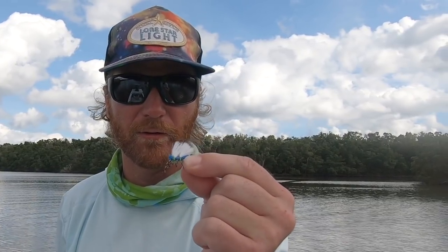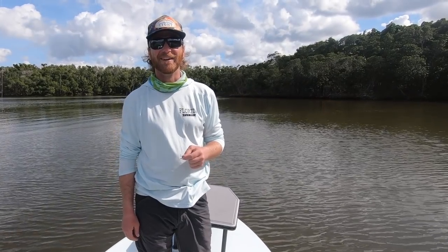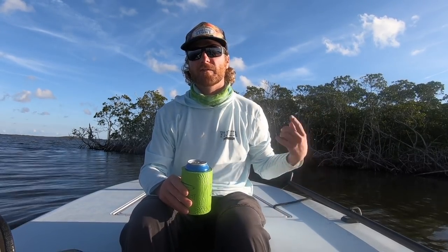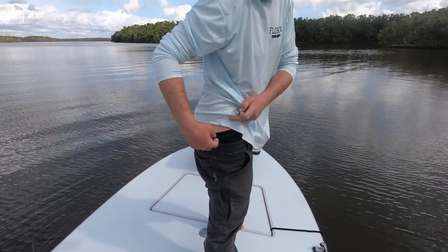I think it's fair that we all get hooked pretty good at least once, just to see what it's like. I'm going to hook myself with this fly and then show you how to take it out. It would make sense to put it in my mouth, but I'm not going to do that. I'm going to hook myself in the butt, since that's my specialty. Thanks to my underwear sponsor.